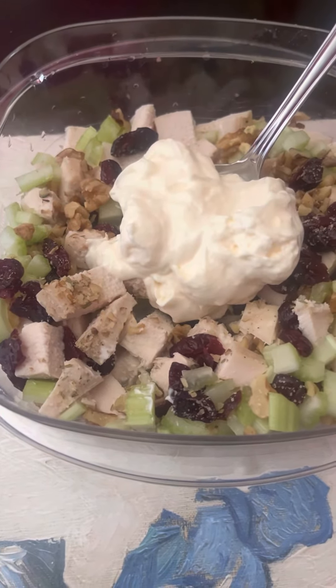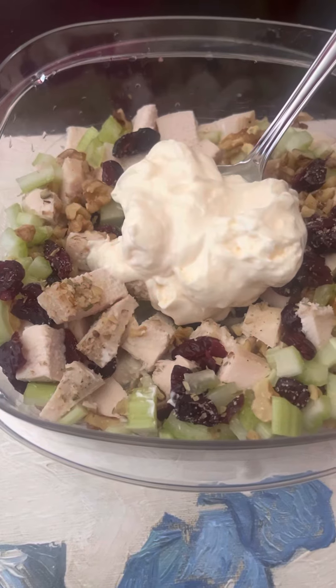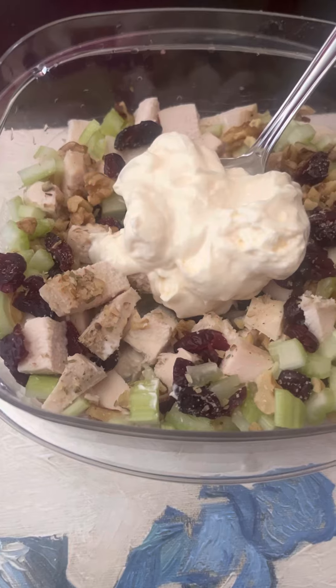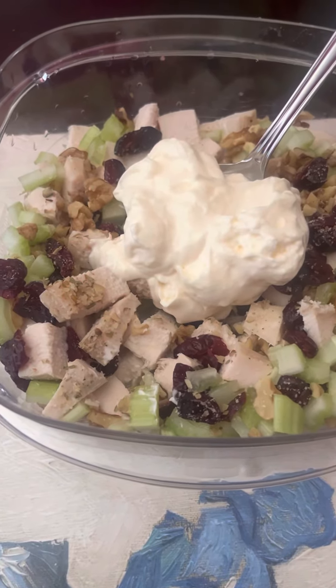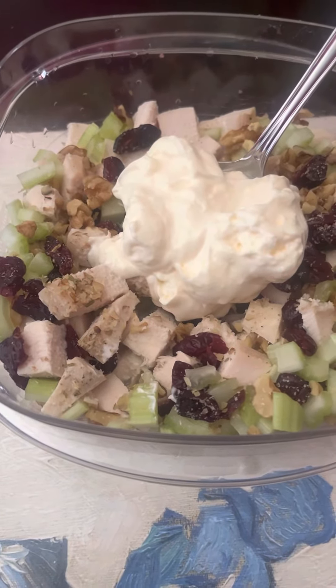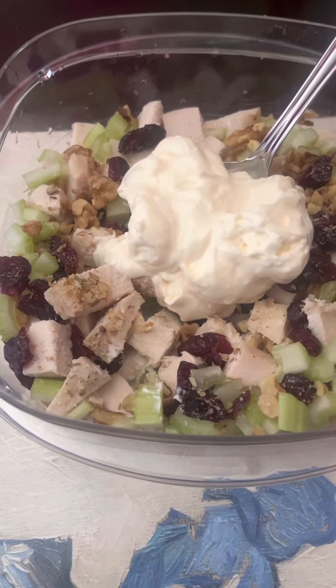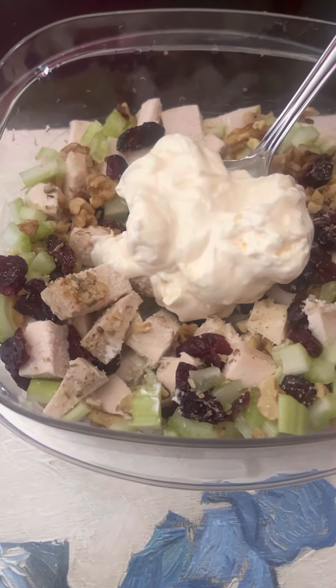So what I did was I diced up the remaining half of the chicken breast. I also had some leftover chopped walnuts from hot fudge Sundays for Easter dessert. So I got some chopped walnuts in there, some chopped celery — didn't really measure, just kind of threw everything together. And I got some dried cranberries and some tarragon.